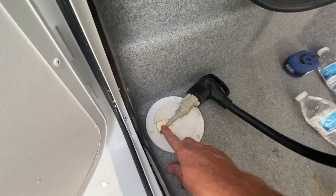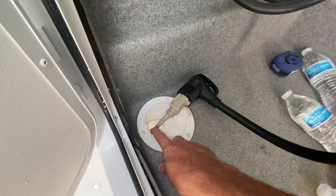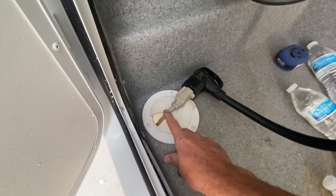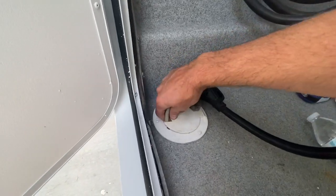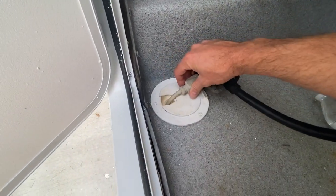But this hole right here is going to allow insects, mice, rats to be able to crawl up through here and enter your RV. So even if you have this closed a little bit, it still easily opens.